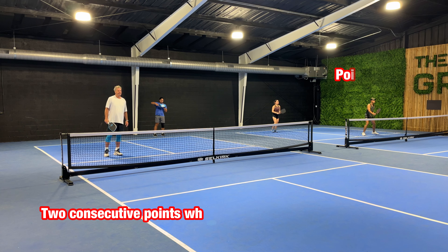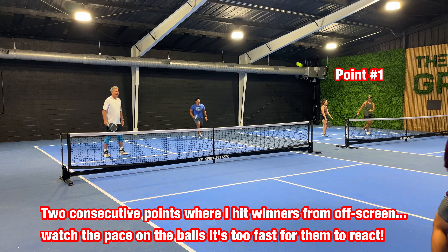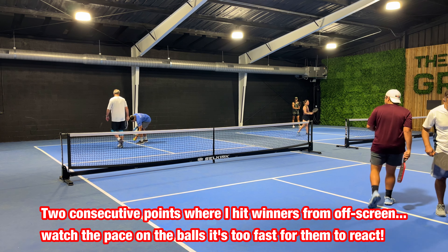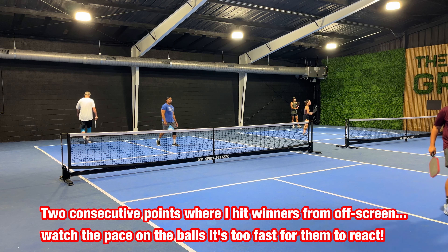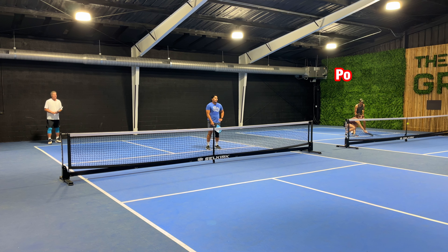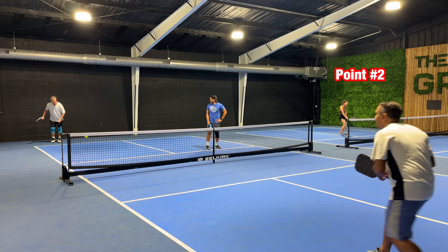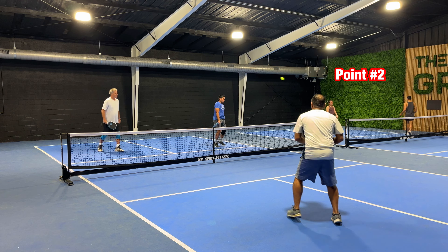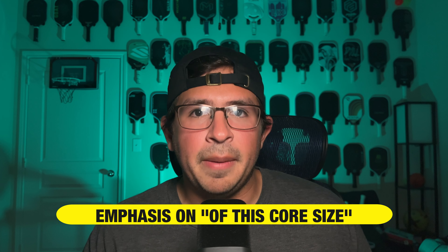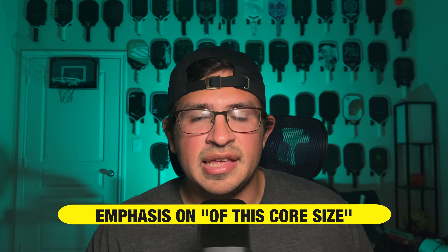The three things that absolutely steal the show about this paddle right off the bat are the ball feel, and then the power and pop. Now this paddle is a 12.7 millimeter paddle, which is of course smaller than the average for the market, so you are already picturing a paddle with really great power and pop. But what really stuck out to me was that while these were both quite insane when I tested the paddle, the paddle maintained a crazy level of control as well. I haven't measured exact numbers yet, but this paddle felt like easily the highest twist weight, most stable, biggest sweet spot paddle of this core size that I've ever seen.